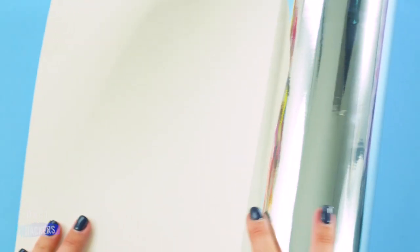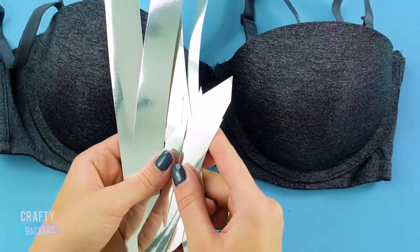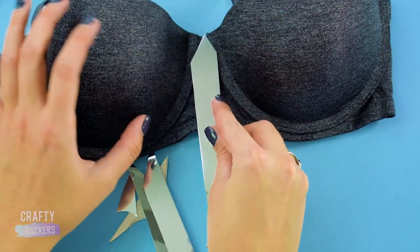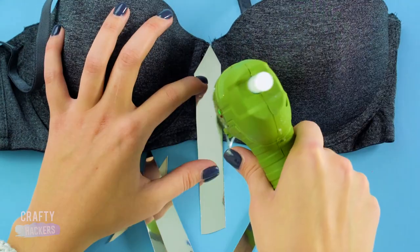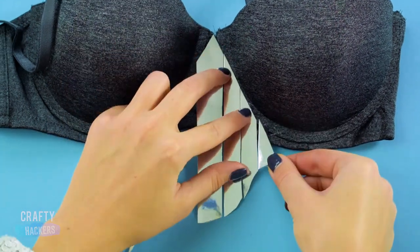Let's start with Ariana Grande's mirror top. Get a black bra and some mirror cardboard pieces. Cut into these shapes. Starting at the center, glue the pieces directly to the bra. Follow this pattern. Trim away any excess.